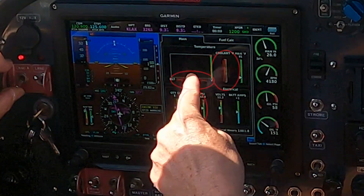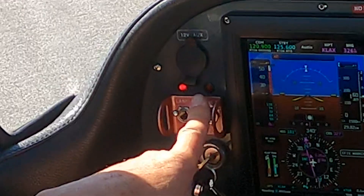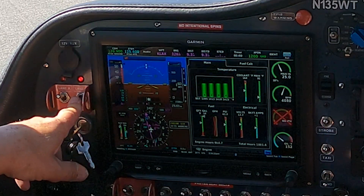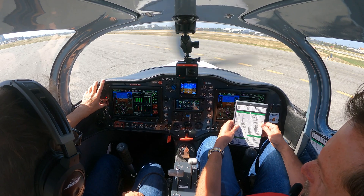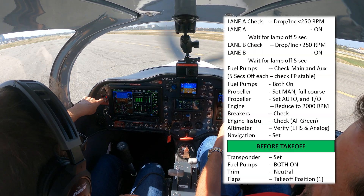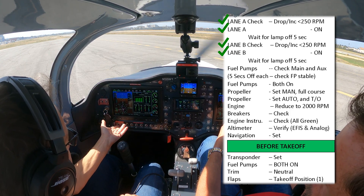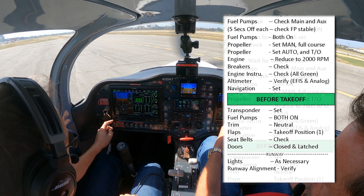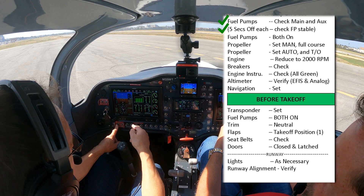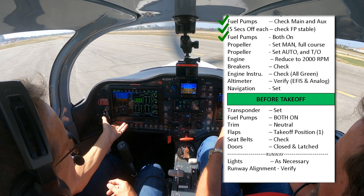You'll hear a slight change in RPM — it goes up a little bit and you can see that we lose some of the inputs. You should really wait until that light goes off and then do the next one. You'll lose some other inputs. There's no big change in RPM; it normally goes up a little bit. Both on — both lane lights checked. Then I go to fuel, keeping the flow going. I switch on the aux pump, switch off the main. There's no change in RPM or drop. I keep my finger there to remember to turn it on — both on for take off.